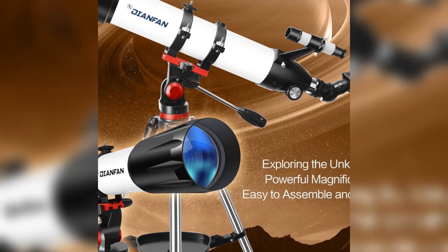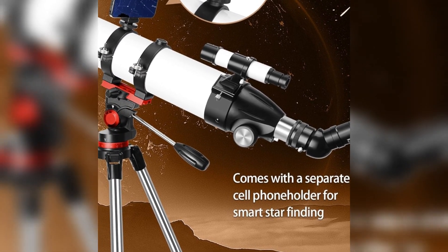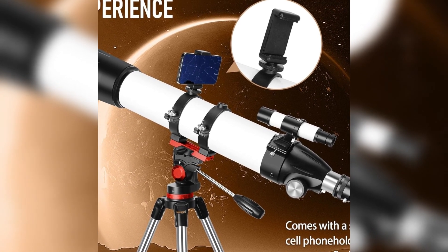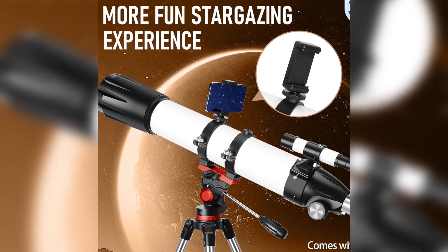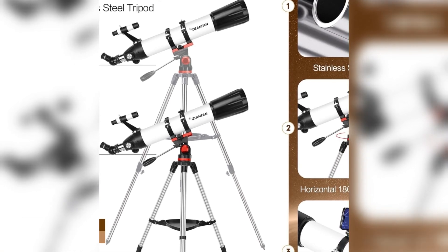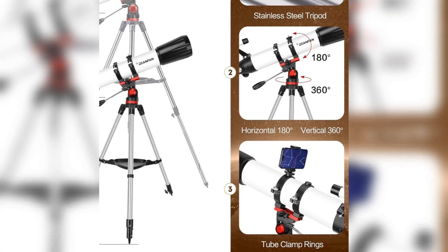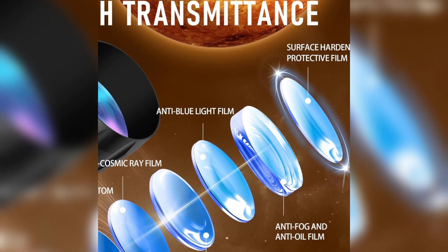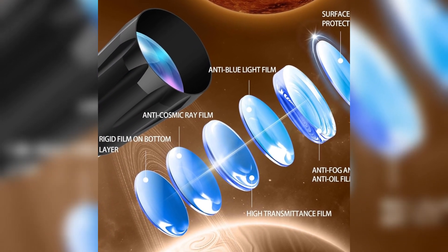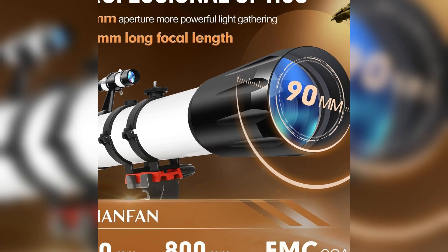Here are the standout features of the Dianfan 90mm Aperture 800mm Refractor Telescope: 90mm aperture and 800mm focal length for sharp, clear views of the night sky. Refractor design perfect for beginners and amateur astronomers. Comes with a stainless steel tripod for stability and durability. Phone adapter to easily capture and share your astronomical observations. Portable and lightweight, includes a carry bag for easy storage and transport. Ideal for stargazing, moon observation, and planet exploration. The Dianfan 90mm Aperture 800mm Refractor Telescope is the perfect tool for anyone looking to dive into astronomy and explore the night sky.